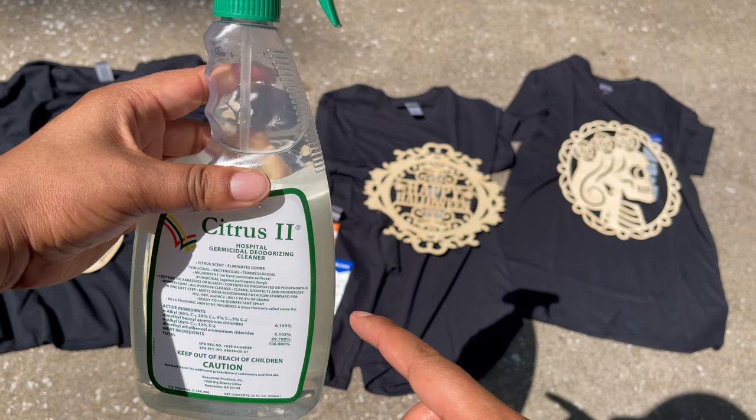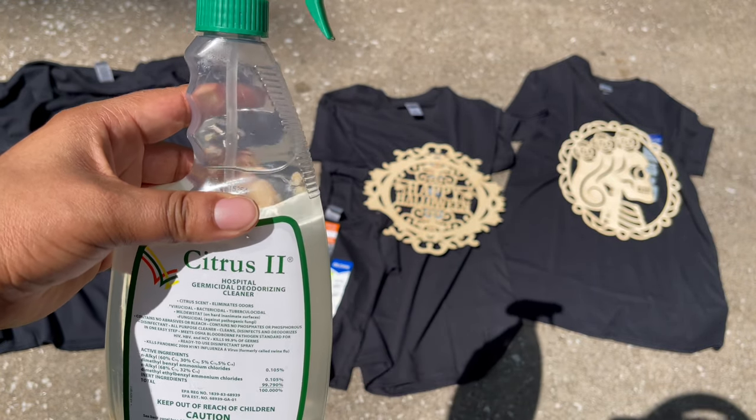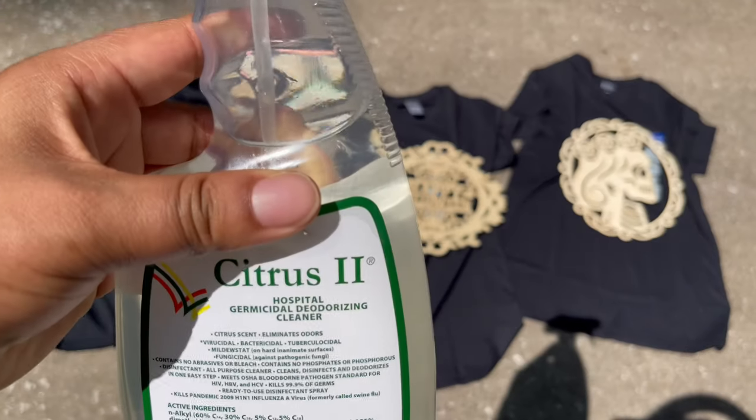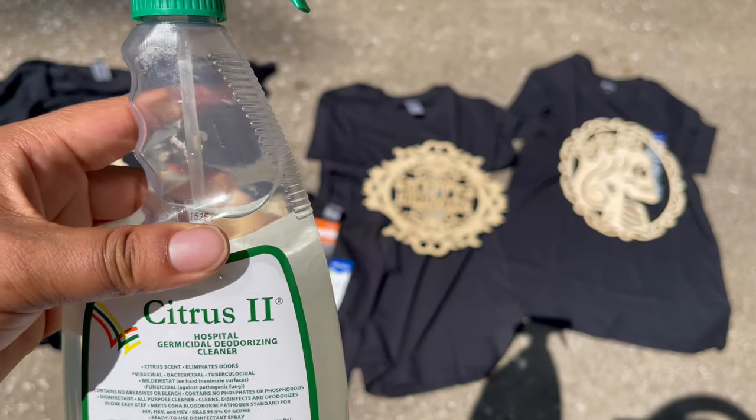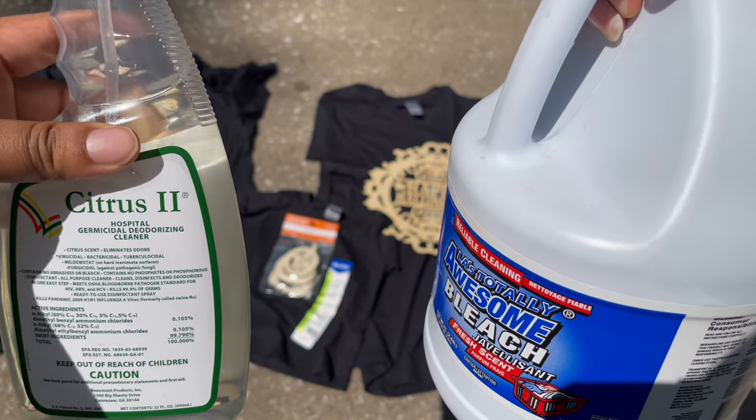For my bleach mixture, I'm just using any old spray bottle — it doesn't really matter. I'm filling it about one third of the way up with water and the rest with bleach. The only thing about the spray bottle is you want to make sure it has a setting for both spray and stream.